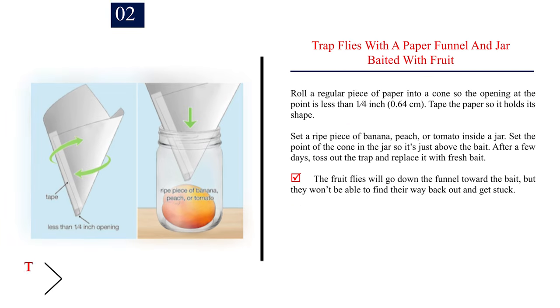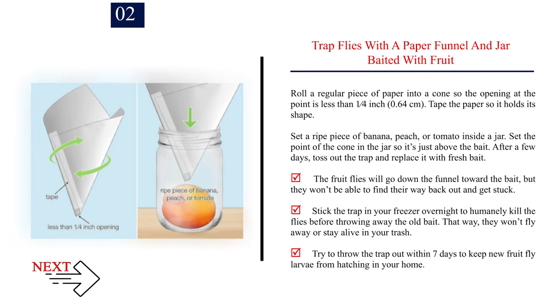Number 2: Trap flies with a paper funnel and jar baited with fruit. Roll a regular piece of paper into a cone so the opening at the point is less than 1/4 inch (0.64 centimeters). Tape the paper so it holds its shape. Set a ripe piece of banana, peach, or tomato inside a jar. Set the point of the cone in the jar so it's just above the bait. After a few days, toss out the trap and replace it with fresh bait. The fruit flies will go down the funnel toward the bait, but they won't be able to find their way back out and get stuck. Stick the trap in your freezer overnight to humanely kill the flies before throwing away the old bait — that way they won't fly away or stay alive in your trash. Try to throw the trap out within 7 days to keep new fruit fly larvae from hatching in your home.